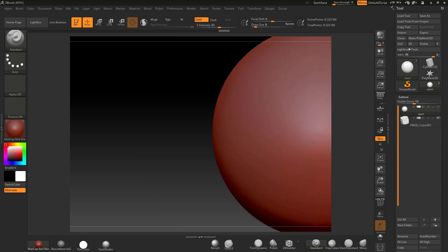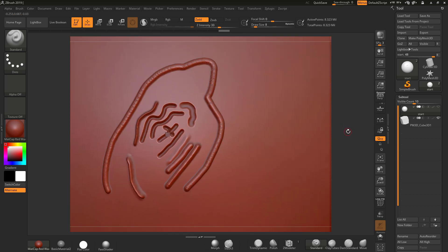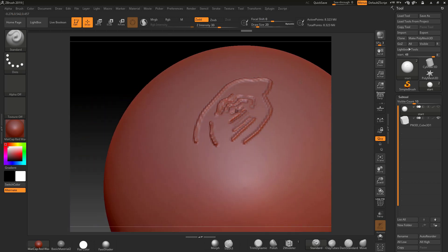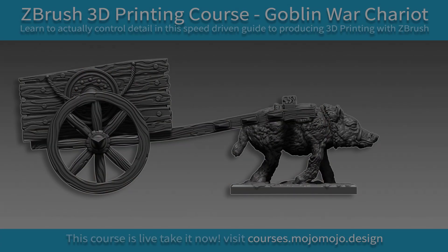Hopefully that's going to be useful for working out how to get detail to come out at the right size, or how to control detail at the right size. In my course — the Goblin War Chariot — I cover more techniques. You can use this in combination with morph targets, surface noise, and layer control to redefine depths even further. Check out the promo at the end for the Goblin War Chariot.